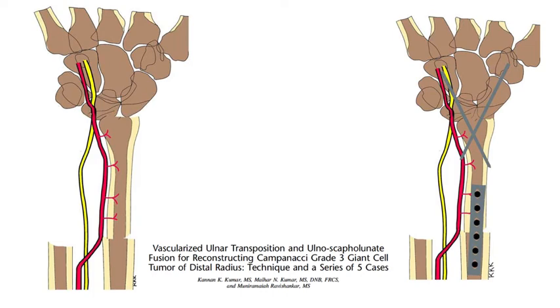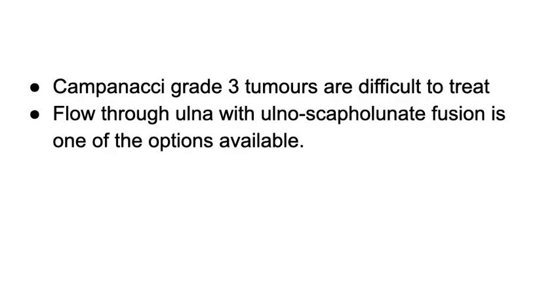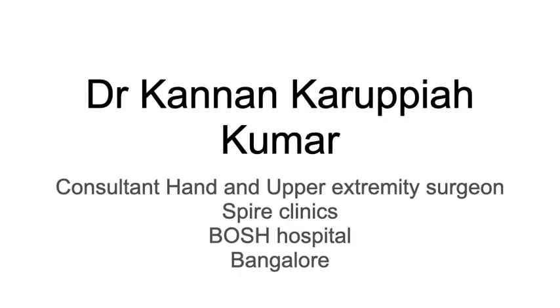This procedure maintains a little bit of range of motion and also avoids morbidity from harvesting bone from other parts of the body. We have published this in the Techniques in Hand and Upper Extremity journal with a series of five cases, demonstrating this procedure in multiple patients with good outcomes. This is our technique for managing these difficult giant cell tumors of the distal radius. My name is Dr. Kannan Kumar, a consultant and upper extremity surgeon working in Bangalore. Thank you very much.